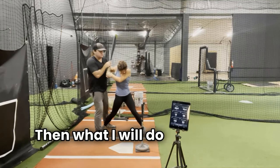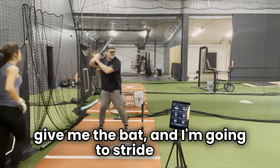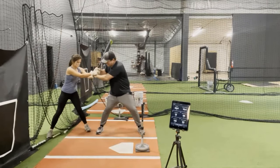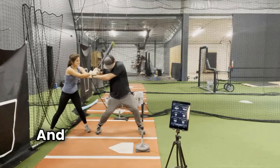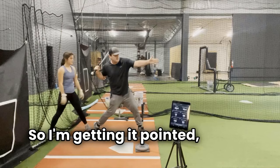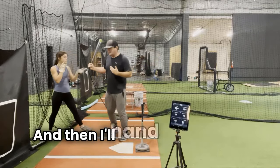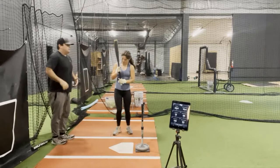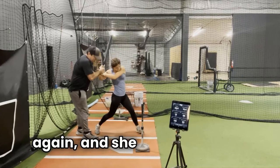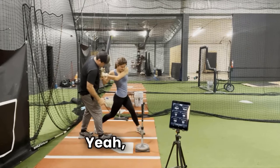Look at the direction of her belly button — it's pointed right at the camera. Then I say, give me the bat, I'm going to stride and stop. Hold my hands, don't let me swing the bat, and I point my belly button at the pitcher — maybe not quite to the pitcher but toward second base. See how I twisted? Then I hand the bat back to her, hold her hands, she goes again, she feels that twist, and I ask: do you feel the twist in the stomach right here? And she does.